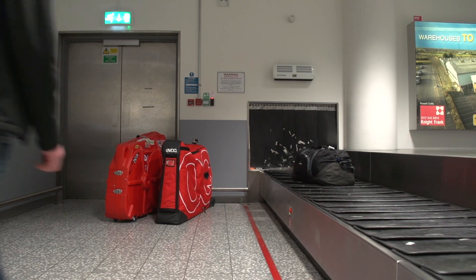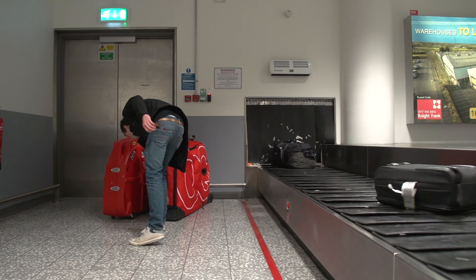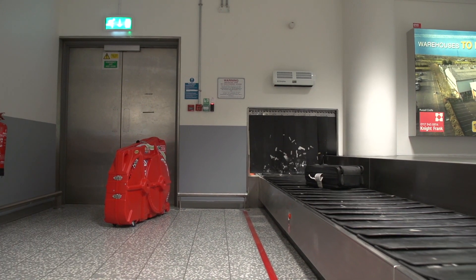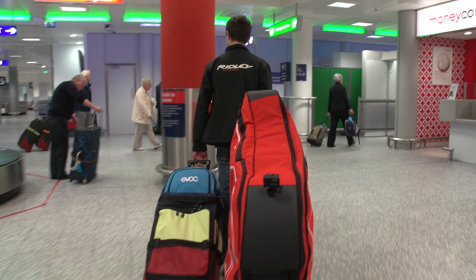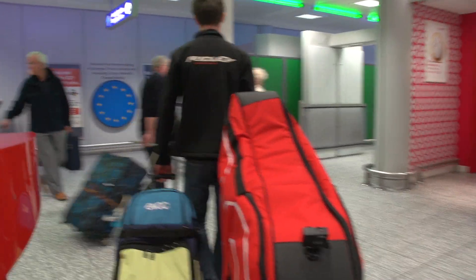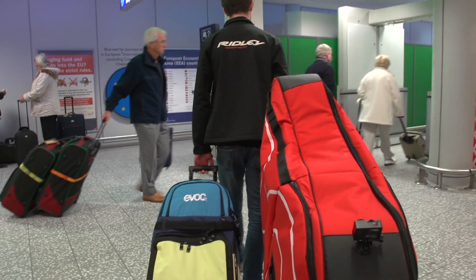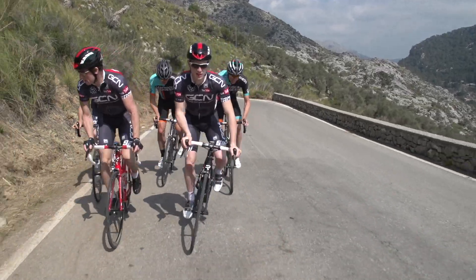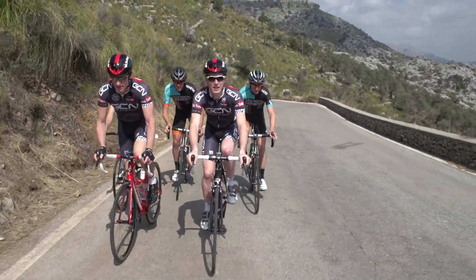While the airline is responsible for getting your bike from A to B, an international agreement called the Montreal Convention allows airlines not to carry any item of luggage for reasons of space or safety. If you're taking your bike abroad for a specific event rather than a holiday, be warned your bike may not be on the same flight as you, especially if there are a lot of cyclists on the same flight. Check the internet for cyclist-recommended airlines.